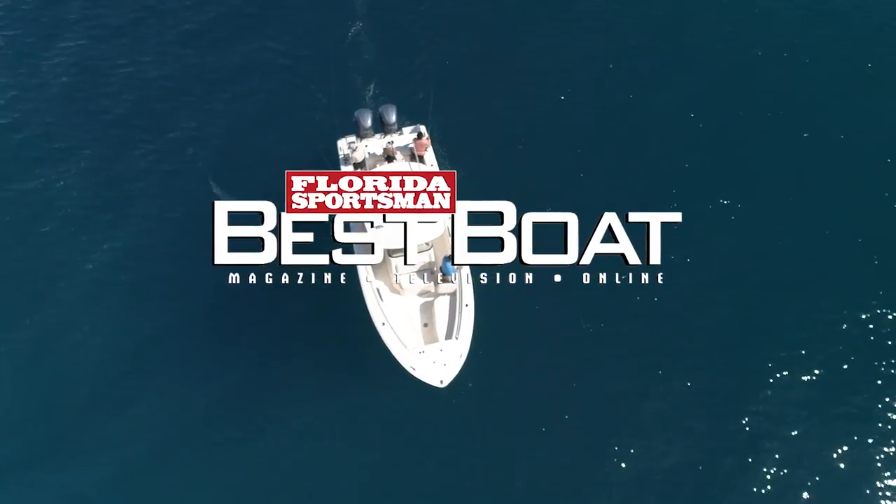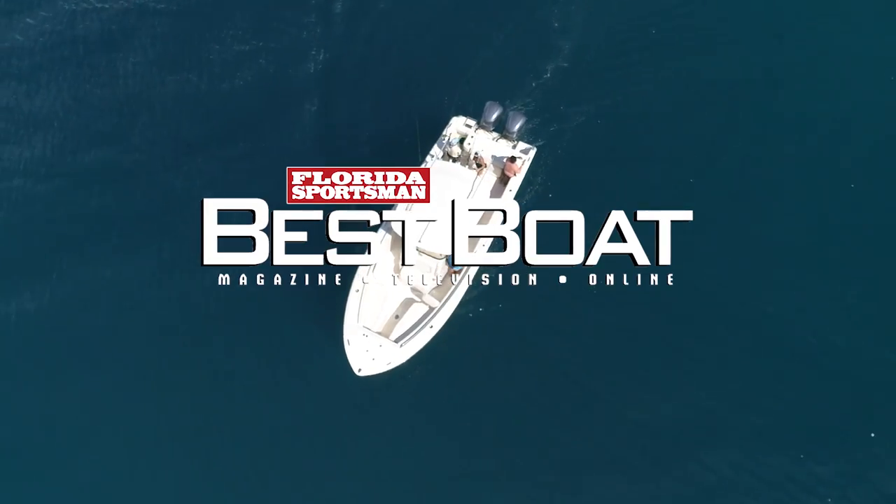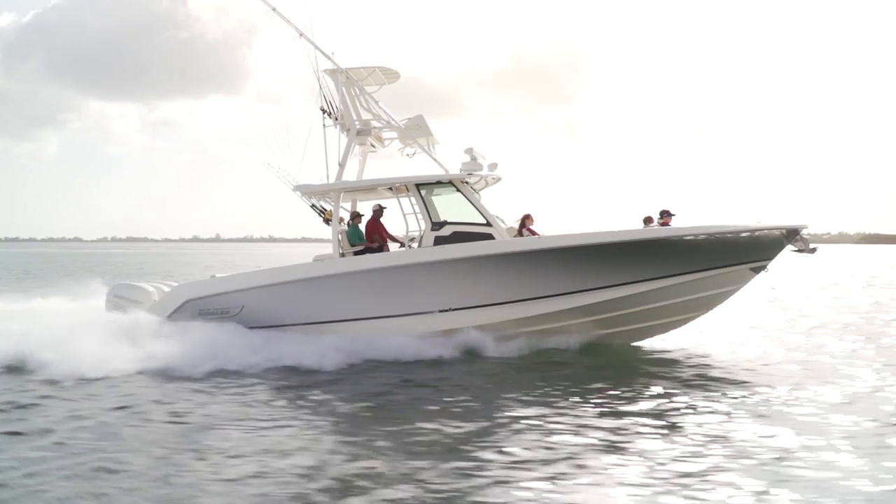When we come back, host George Labonte and Rick Riles step aboard a boat in the center console category, the Boston Whaler 380 Outrage.